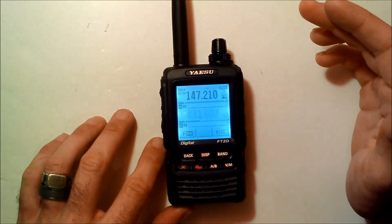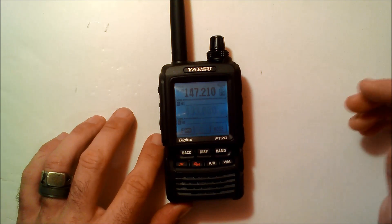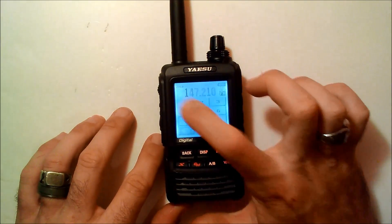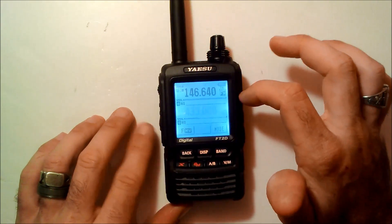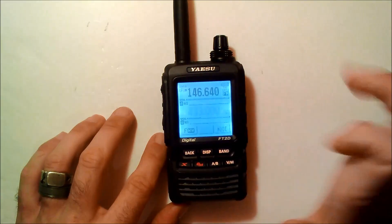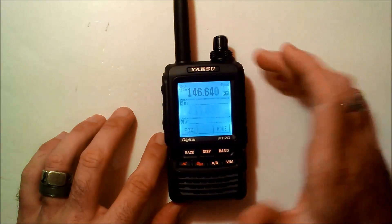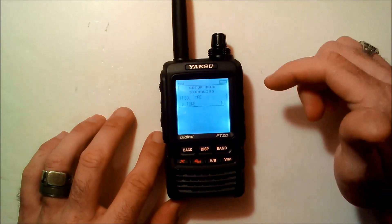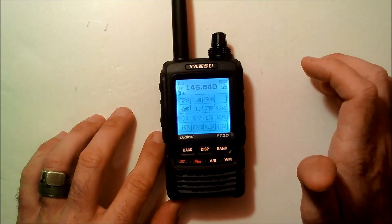For direct frequency entry, all you have to do is tap the top of the screen and type in your frequency — for example, 146.640. Now, remember, this touchscreen is a capacitive LCD, so it's not as fast as your iPhone. It still works well regardless. Back in the menu, you can set your squelch, your tone squelch for repeaters, and there are different menu setups. When you want to go back a menu, just hit back.